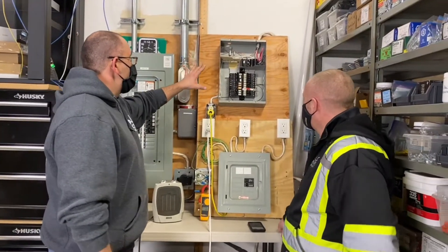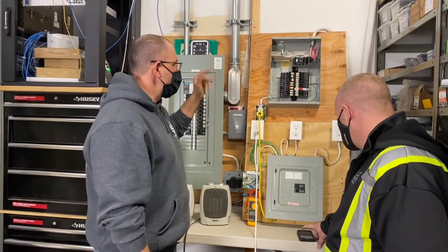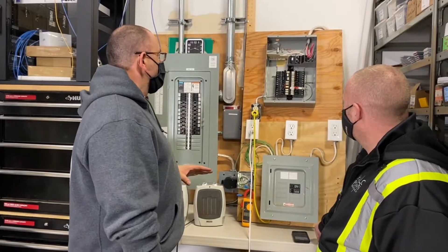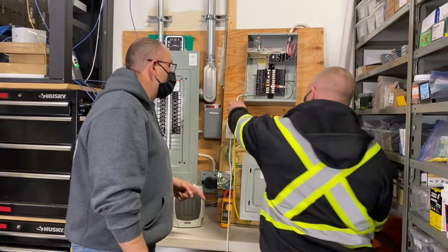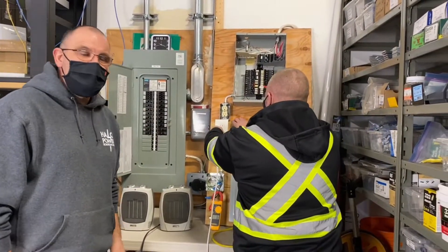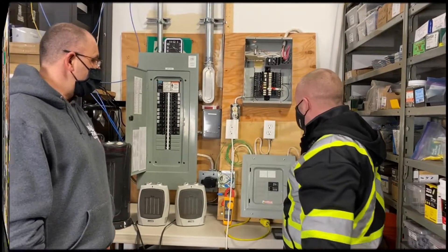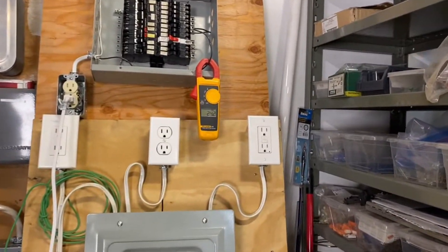Now we've got this old Federal Pacific panel up here. We took this out of a house in Sherwood Park about a month ago and held on to it just for testing purposes. So we're going to plug these heaters into the old Federal panel and run the same amount of power through it, and we'll see what happens. The timer's going and we're holding at about 24 amps.